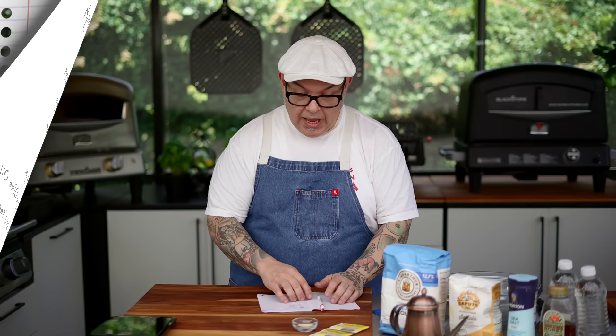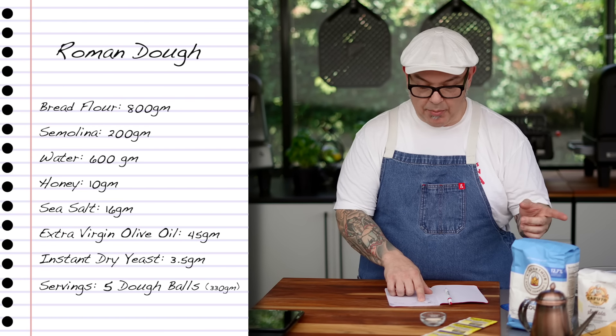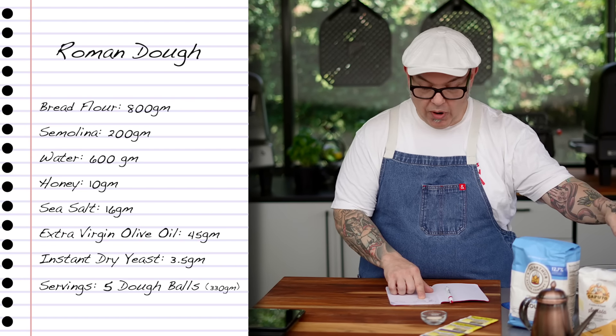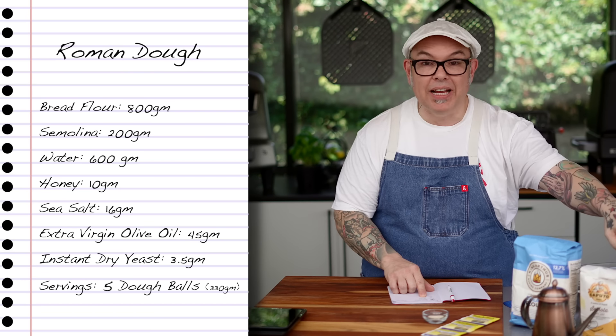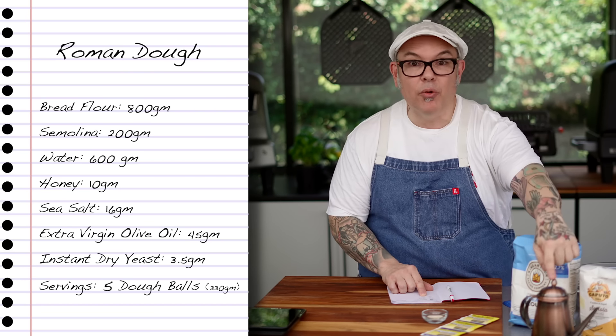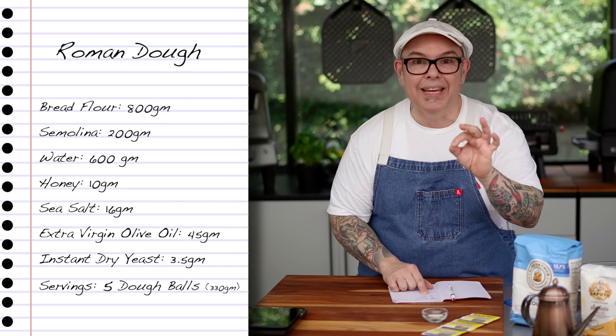Now let's go through the recipe. I've got 800 grams of bread flour, 200 grams of semolina, 600 grams of water, 10 grams of honey, 16 grams of fine sea salt, 45 grams of extra virgin olive oil, and finally three and a half grams of instant dry yeast.